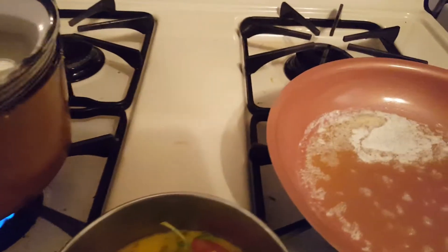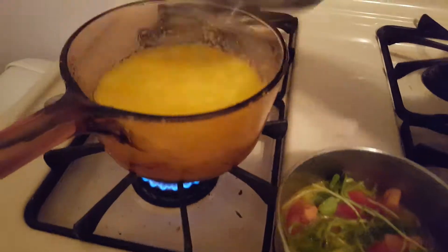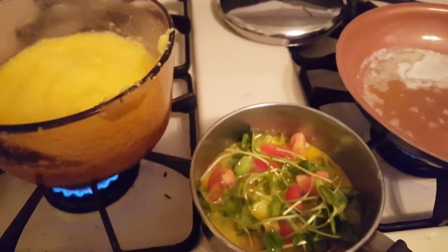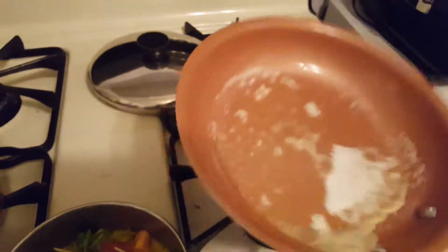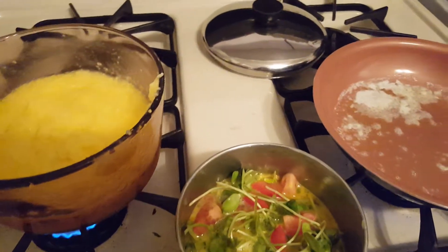Good morning everybody. This is our corner of eating your microgreens and eggs. I have some grits going here for breakfast. It looks good. This is my tomato, eggs and onion mixed with sunflower microgreens and I have some little butter going. When it's ready you just make something like an omelette.